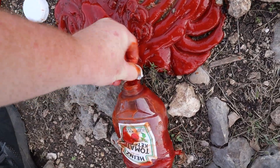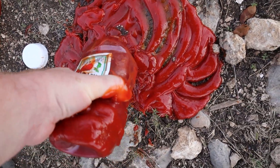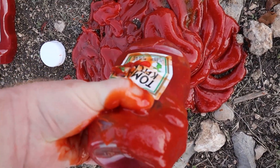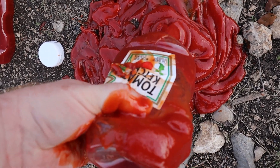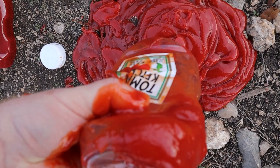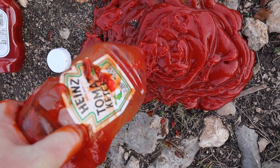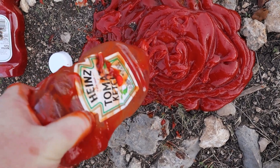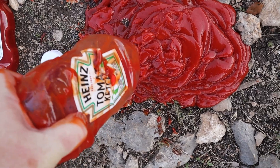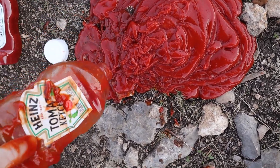Why do I do this? I'm not even monetized yet. Sometimes I wonder if it's really worth it. I hope you enjoy my sacrifice. I think I hear it — where did it go?